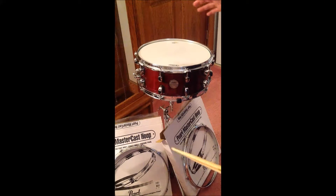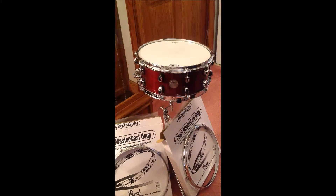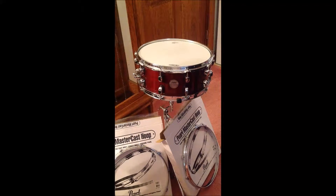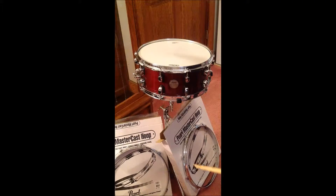In this case, Pearl Mastercast hoops, which are great hoops — very well made. Pearl uses them on their higher-end snare drums. This particular snare drum is Maple, of course. The shell is a 7-ply, 5.8mm shell, the same shell Mapex uses for the toms in the Meridian Maple series.